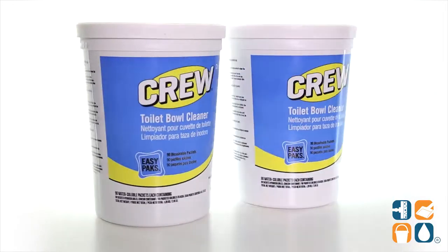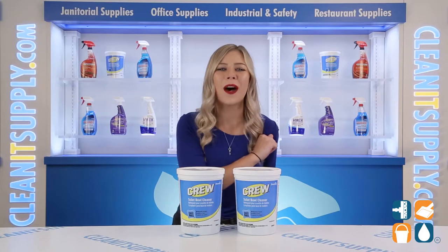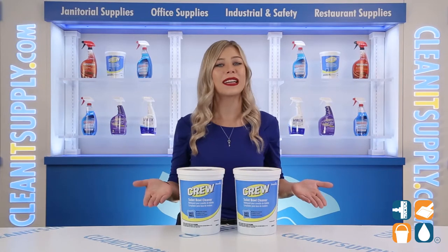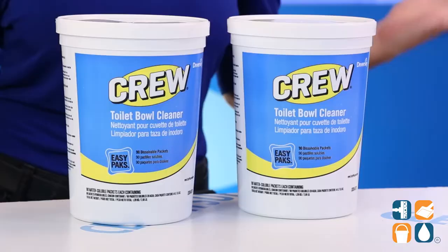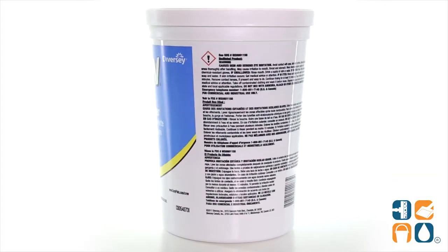Introducing Diversity Crew Easy Packs Toilet Bowl Cleaner Packets, 180 Packets Per Carton. This toilet bowl cleaner by Diversity is specially formulated with a blend of enzymes and detergents created to attack organic waste and urinary salt, even in cool bowl water.